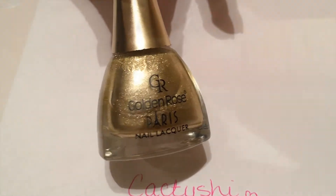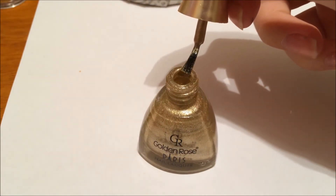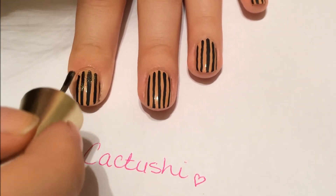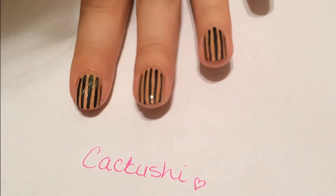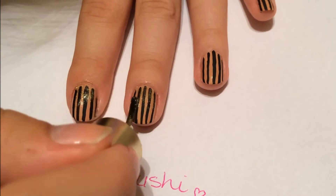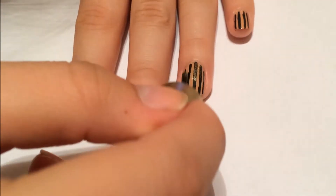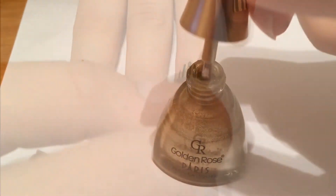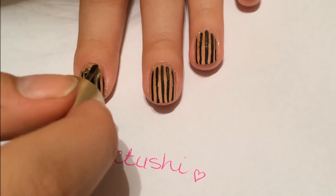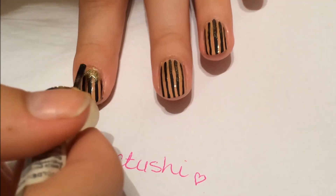After the paint has dried, use a gold glitter polish and white paint. Load your brush again and this time leave more polish on the brush. Now apply polish up to a third of your nail and try to make a kind of ombre look.